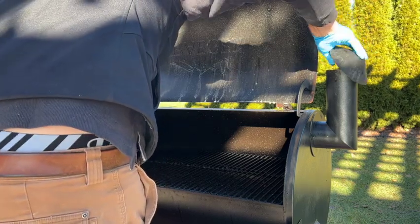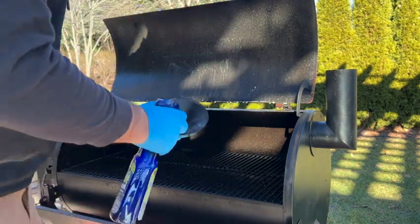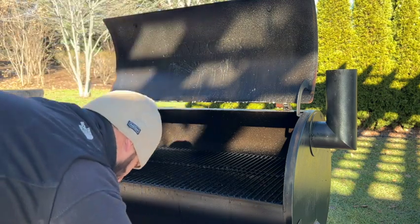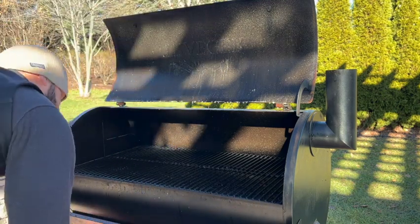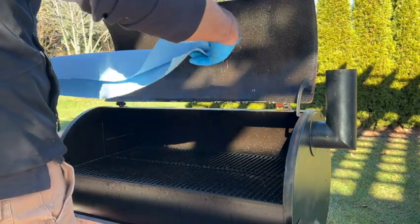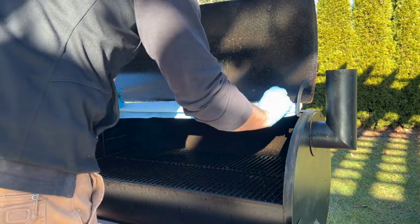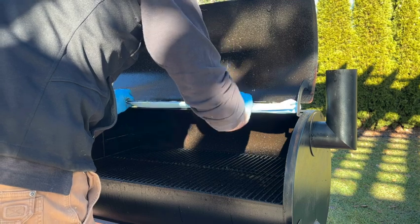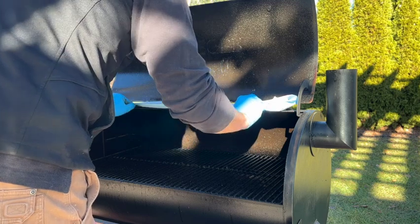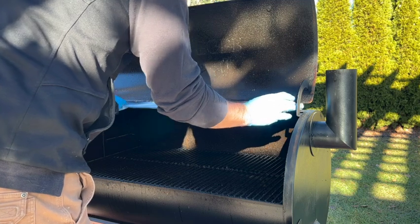We're gonna spray the lid, and don't forget your smokestack — there's a lot of buildup that happens in there, so we want to soak that as well. Give it a really good saturation spray and then set that aside; we'll come back to it in a little bit. Now you want to put a little rag down on the top of your smoker because as you're spraying that lid it's gonna start dripping down. We took some of those shop towels, folded them in half and tucked them under, and that did a really good job.